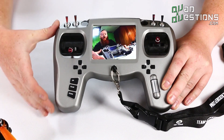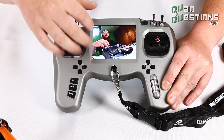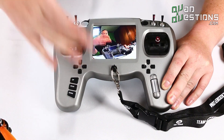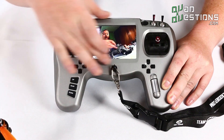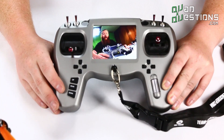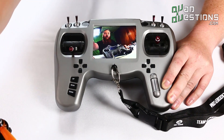The first thing you'll notice when you look at this transmitter is that there is a 4.2 inch diagonal FPV display right here. It's big and it's bright so you can see it in the daylight, and it's actually a really nice FPV screen for flying first person view.